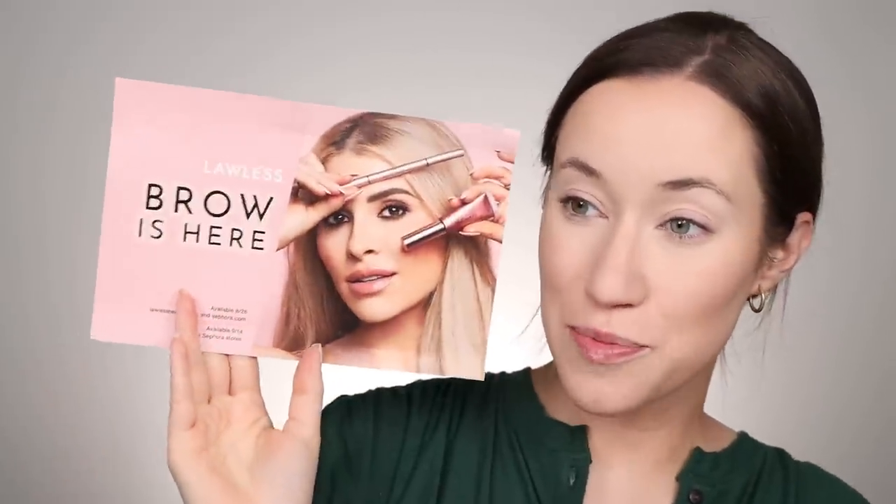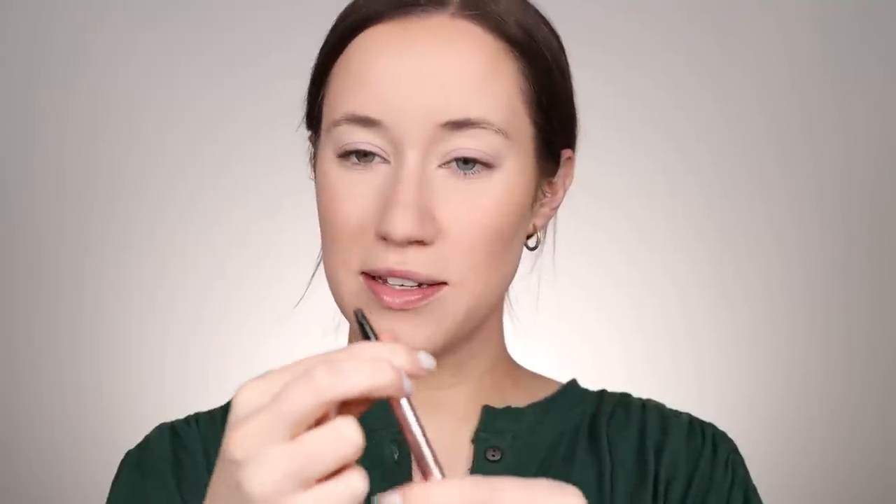I'm super excited to try the new Lawless Brow Collection. They launched brow pencils called the Shape Up Soft Fill Brow Pencil in five shades, and two shades in their Hold Up Soft Set Creamy Brow Wax. I'll try either Teddy Bear or Pecan. On one end you've got the pencil with a nice oval shape, and the other end is a spoolie. Let me swatch both on my hand — Pecan looks like it might be what I use. Teddy Bear is a little lighter and warmer, so I'm going to go with Pecan.